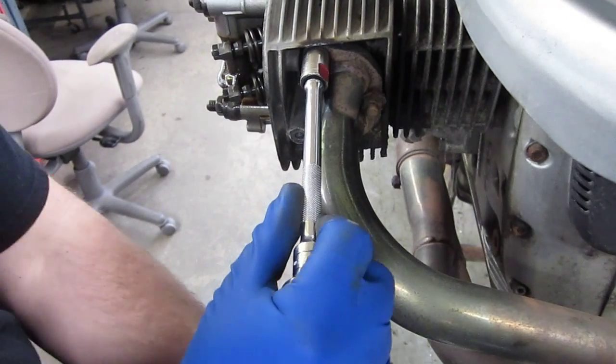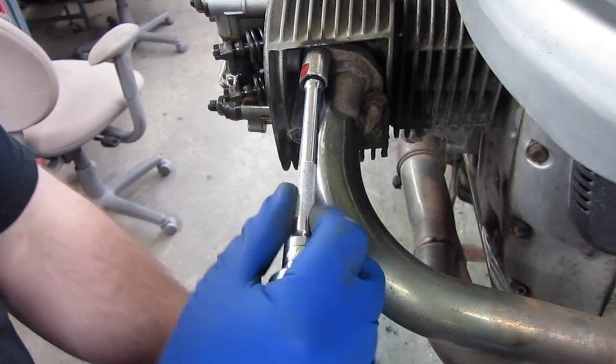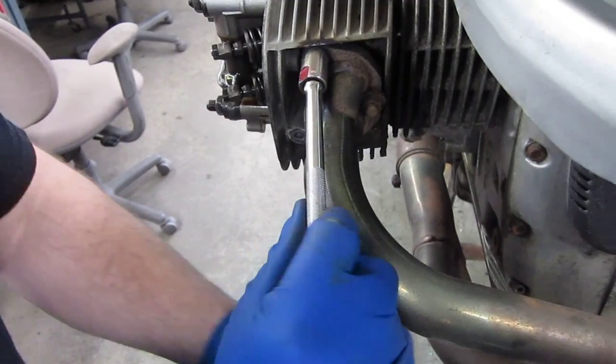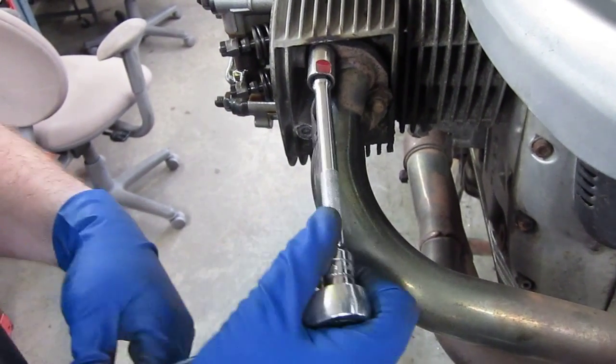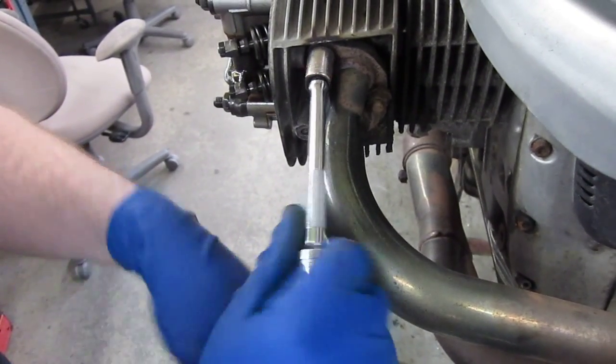And if it binds up, stop. Just got to heat it again. That's going nicely. You can hear it turning. Most likely right now that entire stud is unscrewing from the head. And that's okay too — that gives us the opportunity to put new studs in with new nuts.